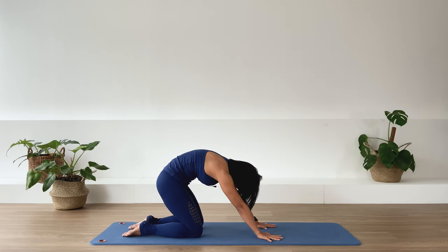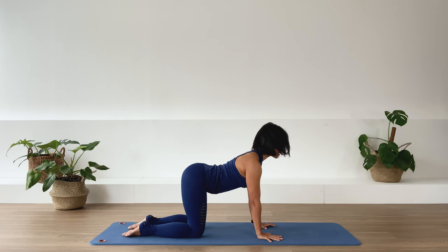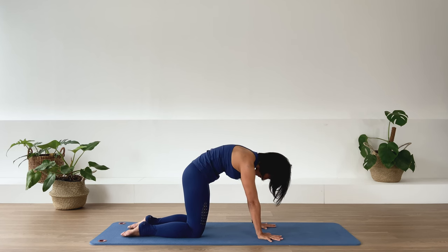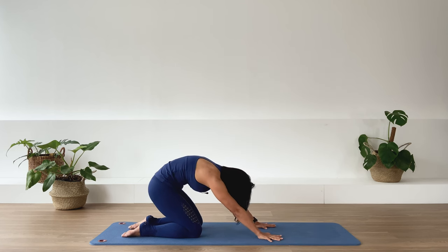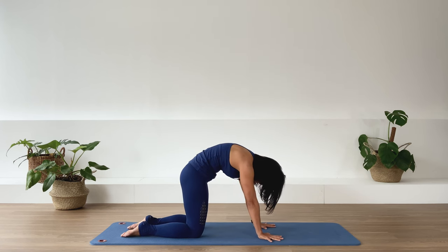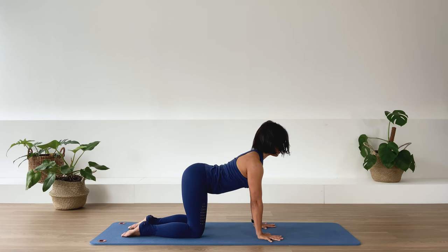Up over the hands and knees — unravel the spine and take the upper back to an extension. Last one — exhale and sit back, then over hands and knees, lengthen the spine, upper back, and back to neutral spine.